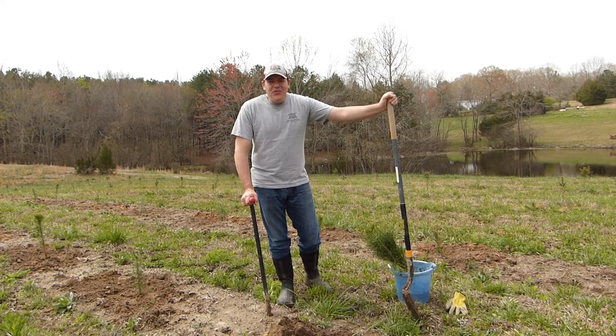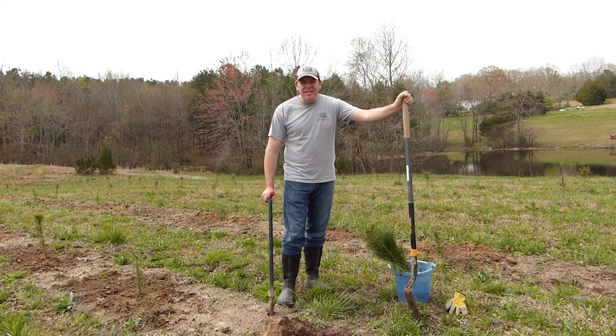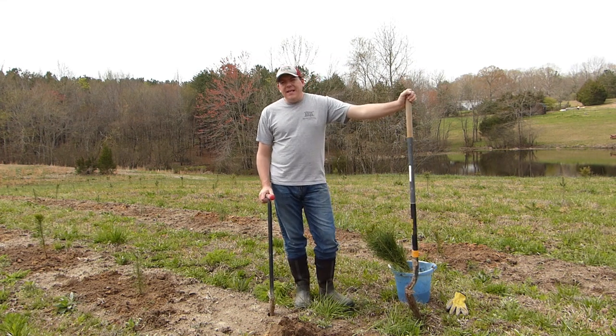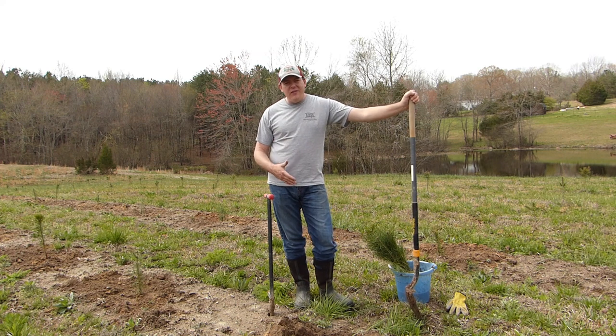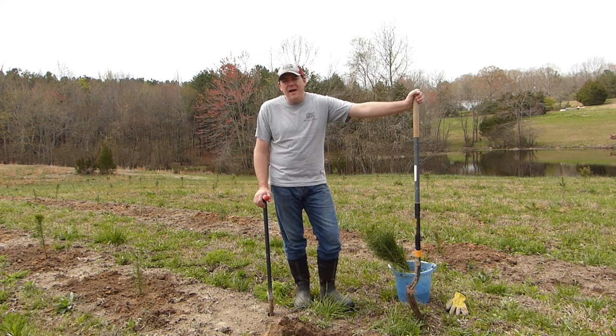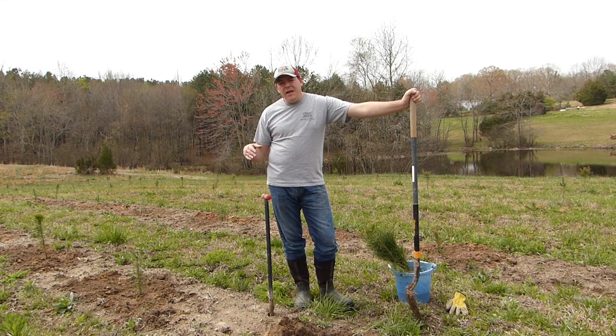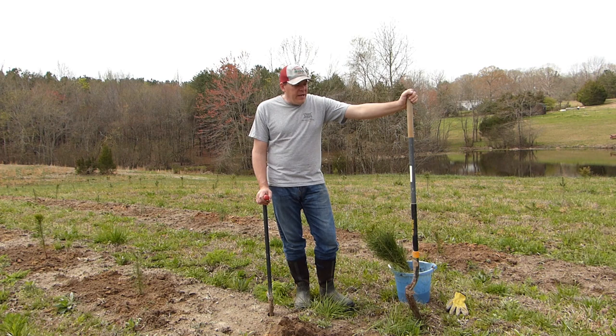Hey guys, Phil here at Woods Tree Farm. Thanks for checking us out today. We are in the middle of our third planting. We've had this farm for coming up on a year and a half now. We planted our first trees spring of 2019, planted more in the fall of 2019, and here we are spring 2020 planting some more trees.